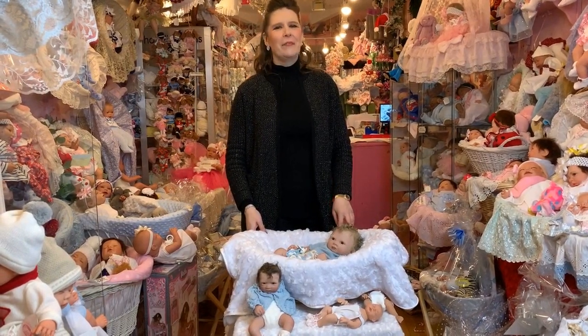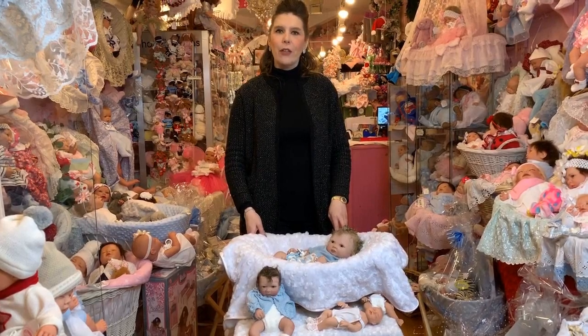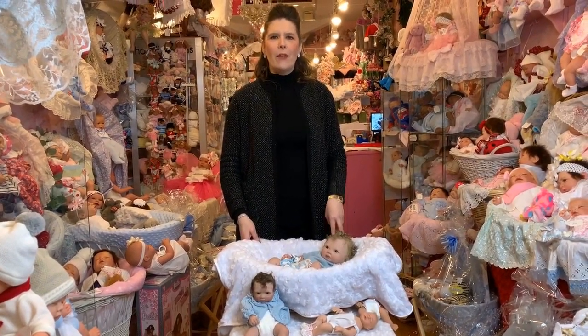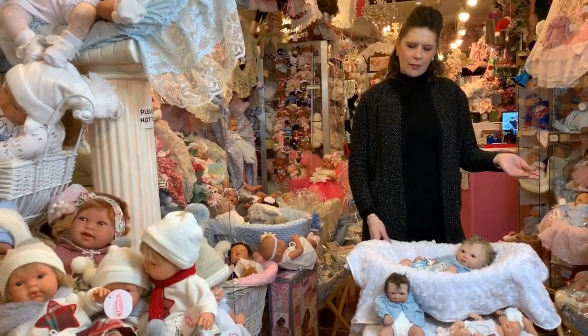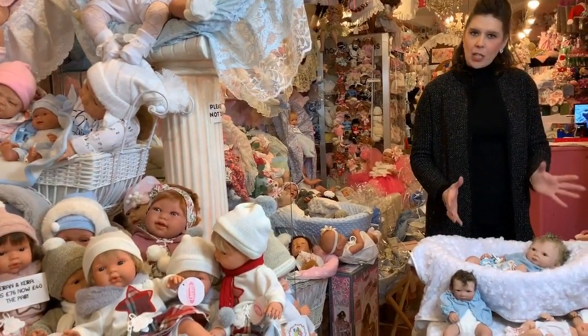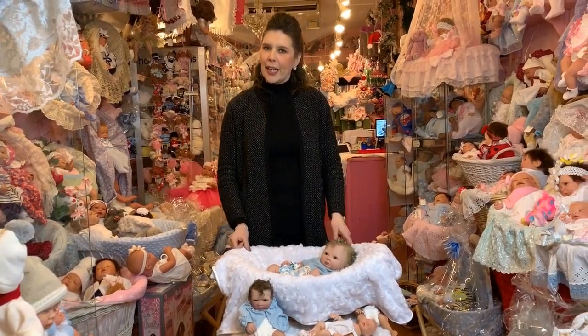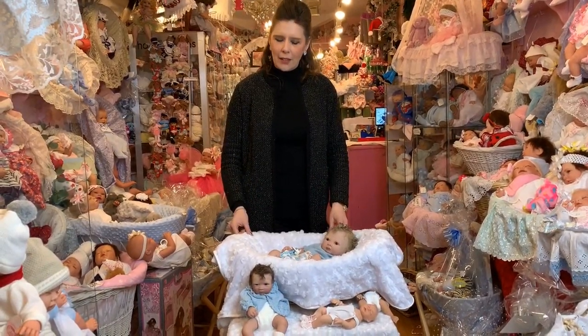Hi everyone, it's Victoria from Mary Shortles here. Today we thought we'd do a little video showing you some of our beautiful silicone babies. We do a massive range of reborn babies here which are all made in our nursery, but we also do a very lovely specialist range of full-bodied and soft-bodied silicone babies. I thought I'd talk through a few of them with you and show you exactly what they're about.